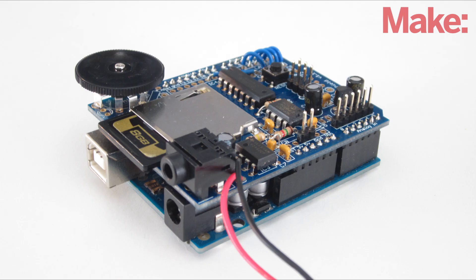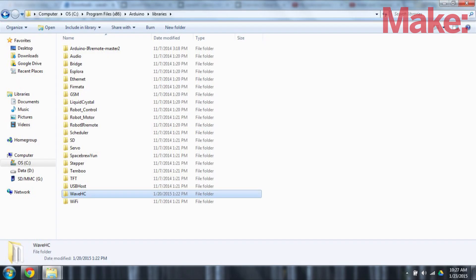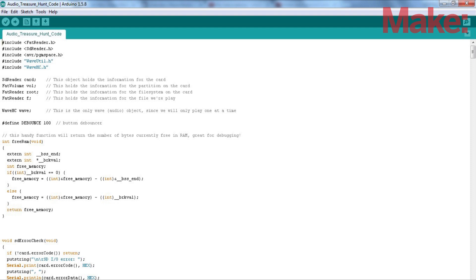Now you need to set up the software for the wave shield. You can download a copy of the wav.hc library at the link in the description box. Then copy the wav.hc folder into the library's directory of your Arduino program folder. Once that is set up, you can download a copy of the Arduino code and upload it to your board.